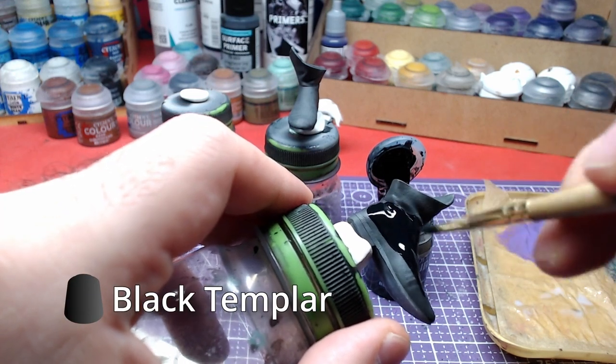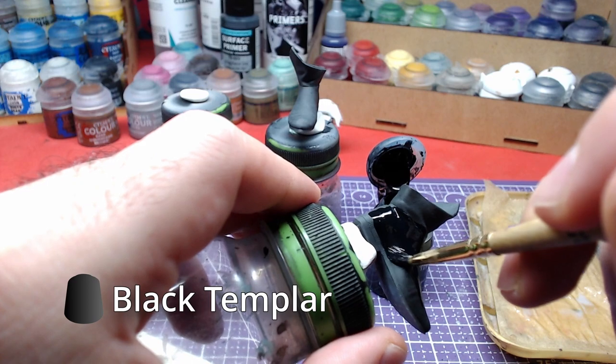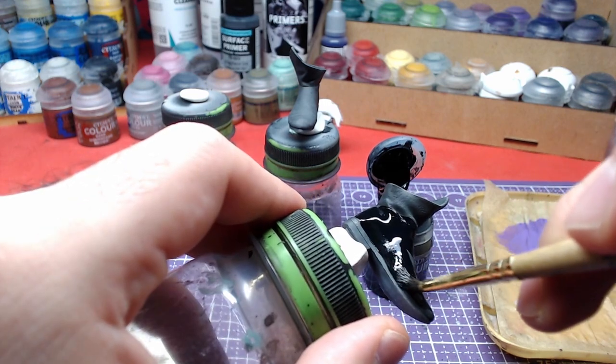We will start with black templar. It shall be applied to all the parts of the boots that should have leather.